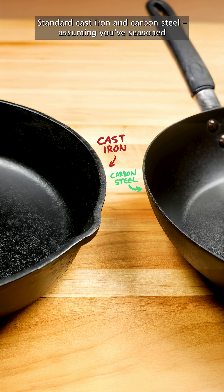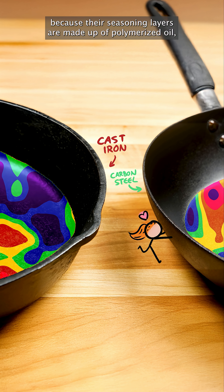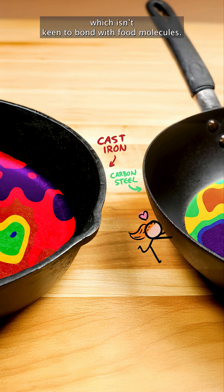Standard cast iron and carbon steel, assuming you've seasoned and cared for them properly, are pretty stick-resistant, because their seasoning layers are made up of polymerized oil, which isn't keen to bond with food molecules.